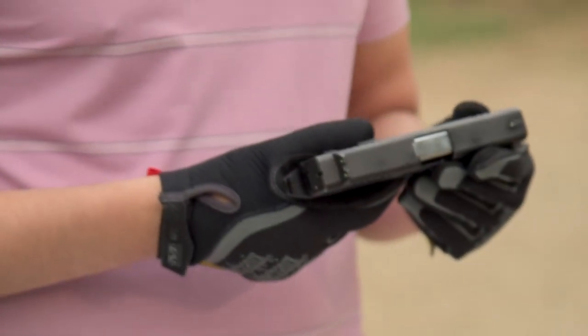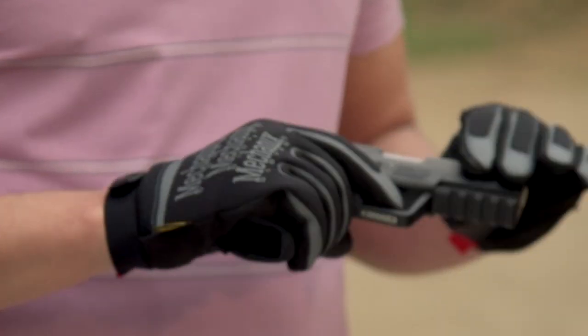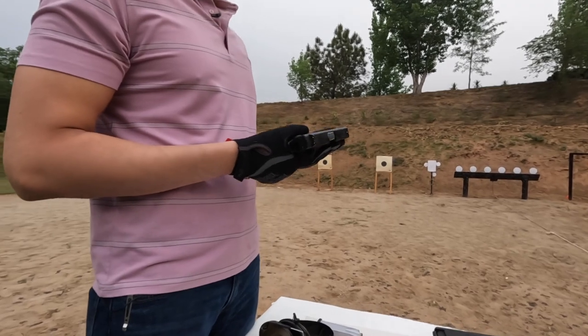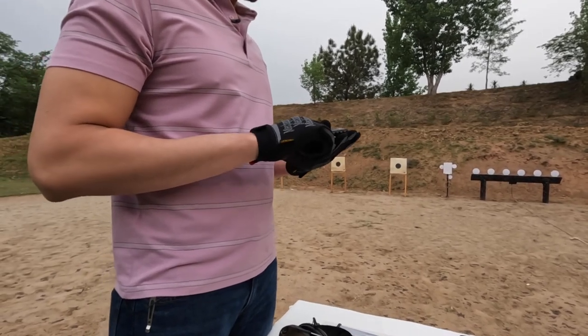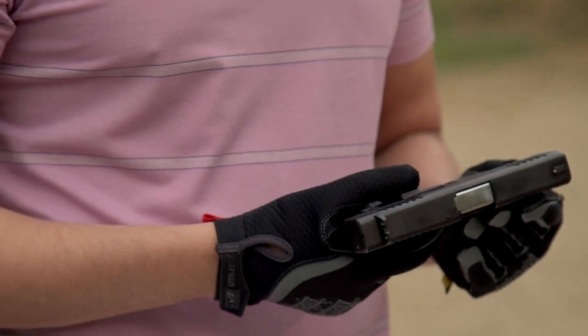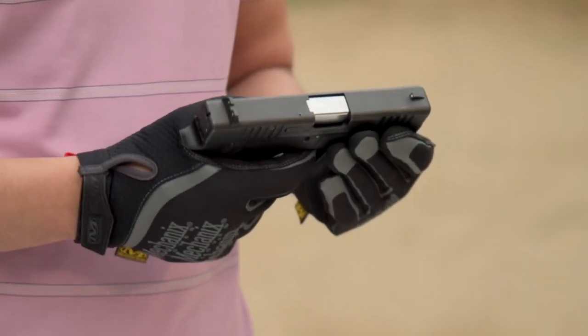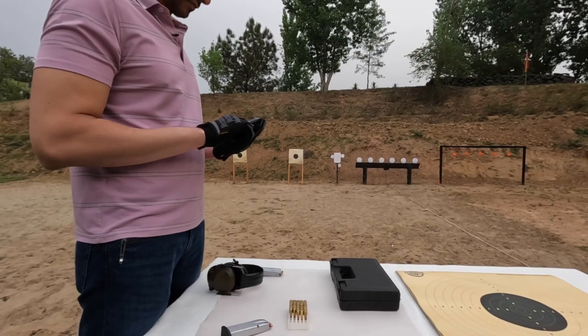Today we will review the Daudsons Armory DSA 9mm pistol. The basic specs: weight is around 850 grams, barrel length is 4 inches, trigger pull is around 2.5 pounds, and magazine capacity is 15 rounds.